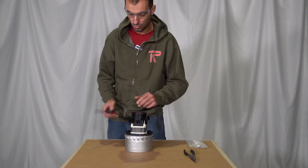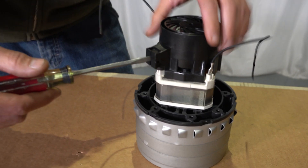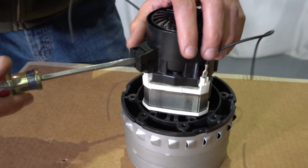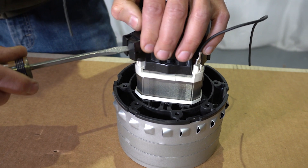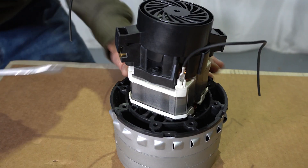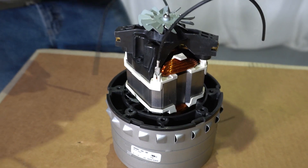Go ahead and start off by grabbing your flathead screwdriver. Come over here to the fan protector screen. Be careful now because these tabs are plastic and they are easily breakable. Go ahead and spread it apart until it pops up. Go ahead and come on to the other side — same concept. There we go.